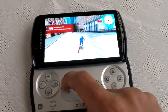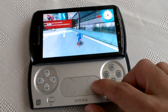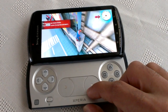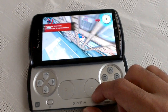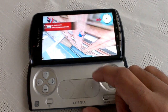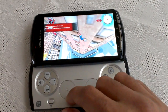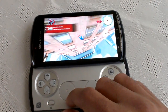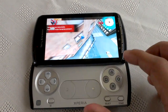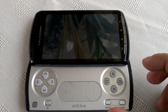Okay, so you can see the touchpad clearly works. That's just a little bit of gameplay just to show you that the touchpad works.